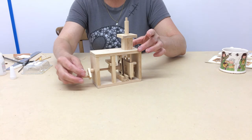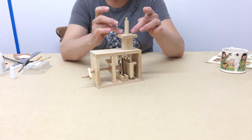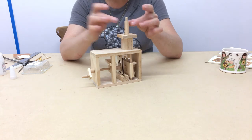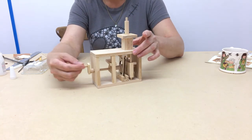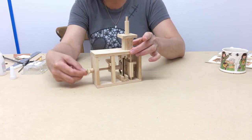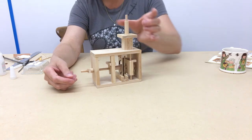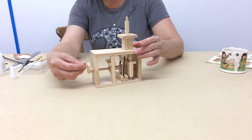I'll also just show you here — you've got to the point where you've put the stool top on, and this is the action you should be getting. That should be jumping up and down. And this large piece — you can probably just about see it with the grain — is actually turning backwards and forwards. And it should be as smooth and free running as that.